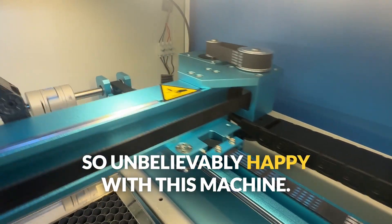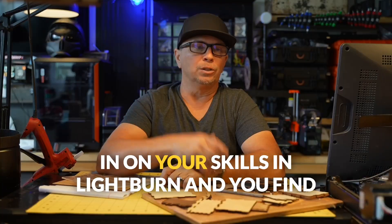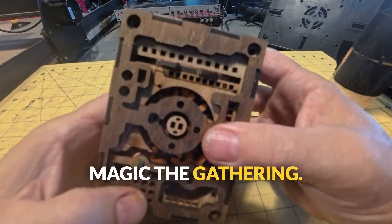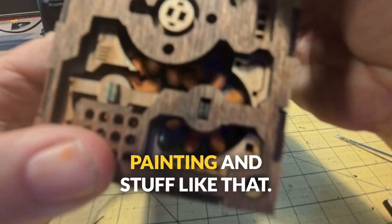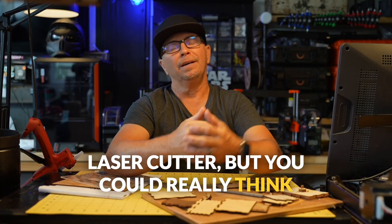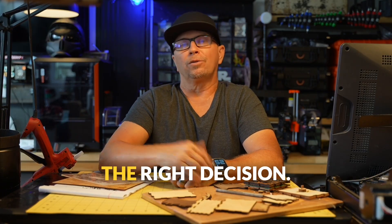I'm unbelievably happy with this machine and I really believe it's a game changer for me. I do believe that if you focus in on your skills in Lightburn and find the right products you enjoy making — like these Magic the Gathering boxes — you can really get going. You can buy a used laser cutter, but you can also think about making an investment like I did. If you really want to get a Thunder, go ahead and comment below and let's have a discussion about it so you make the right decision.